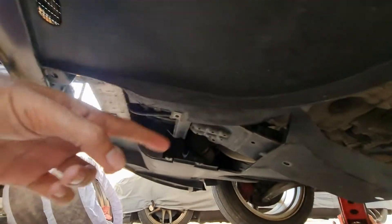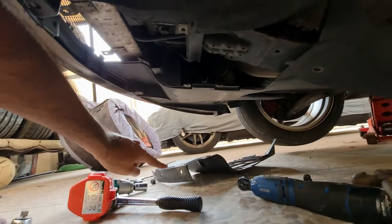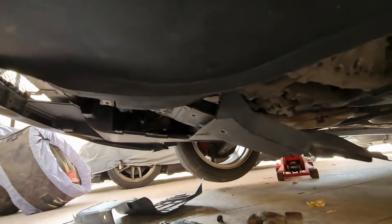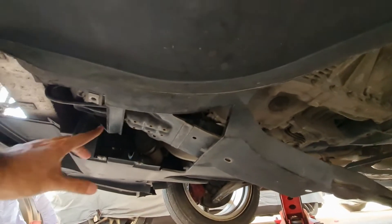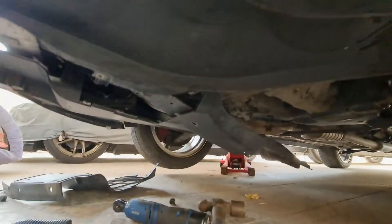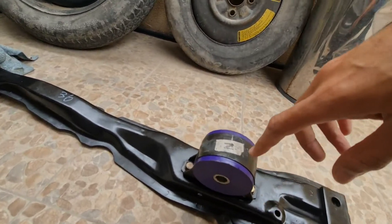You can drop it without opening the full cover — only this piece needs to be removed. You can remove just this part of the cover and then drop it. Just make sure to slide it so it doesn't hit this piece of plastic, and slide it to the front.